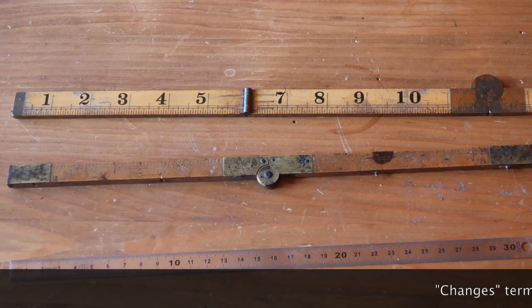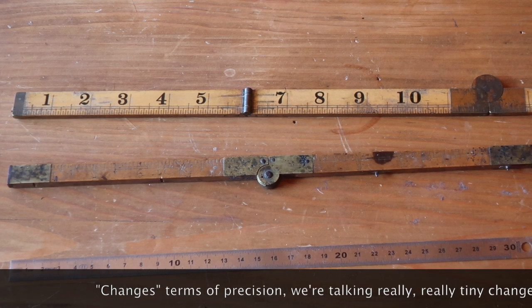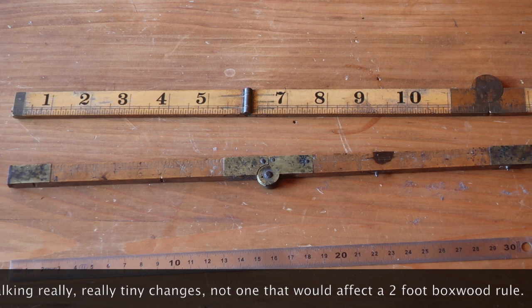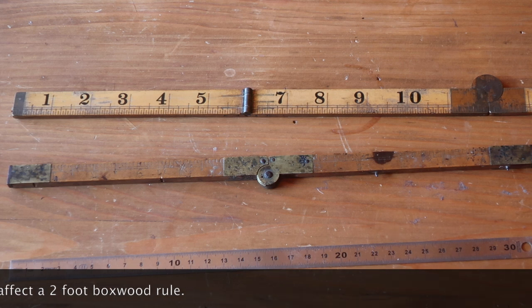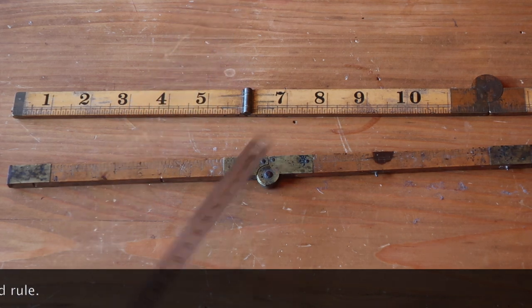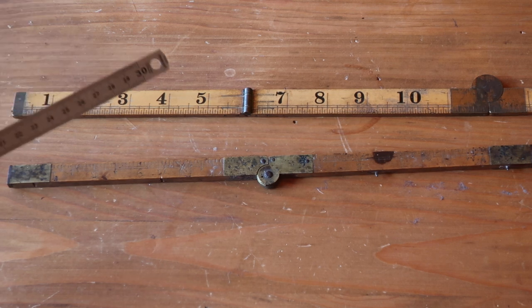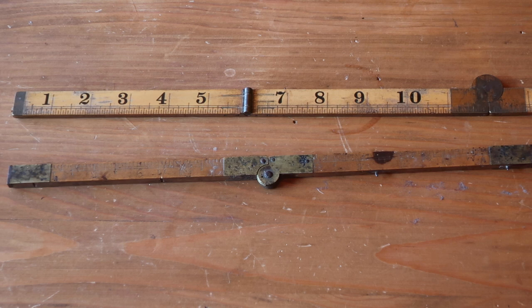And if the size of the centimeter changes — which it does from time to time as we get more and more accurate in our definition of the meter — the inch will change correspondingly. The definition of the inch will stay at 2.54 centimeters so that we can convert. What the French did was make their stuff metric and eventually it would die out — and it did eventually die out. Mesures usuelles are no longer used, and most people don't even know they existed. Inches were just stripped out of circulation in the UK and most other places, and just went straight metric.